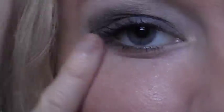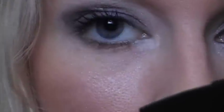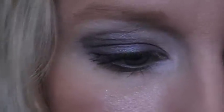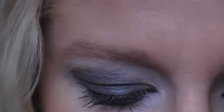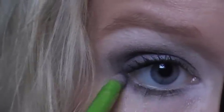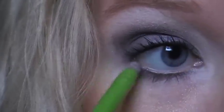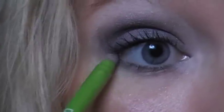Next, just wipe off any fallout from the eyeshadow. Then take a smudger brush, get into the white color we used in the beginning, and apply that to the inner corner of your eye and blend it up. Then take the darker gray color and apply that to the rest of your lower lash line. You want the outer corner of your lid where we put the color to connect to your bottom lash line.